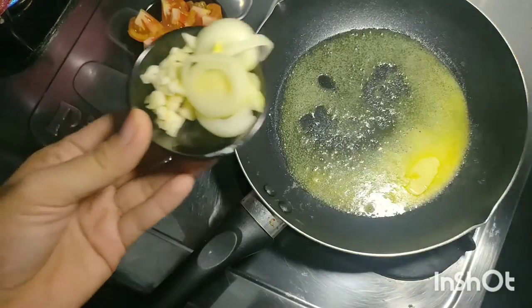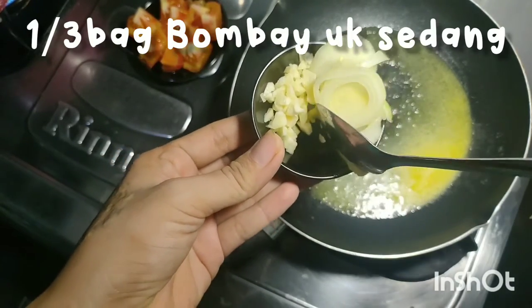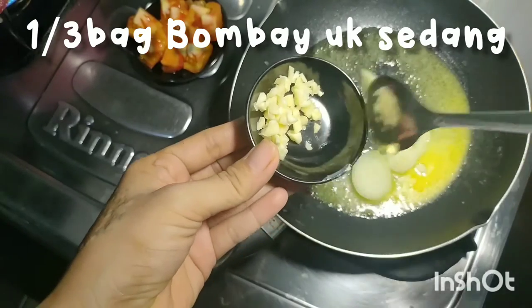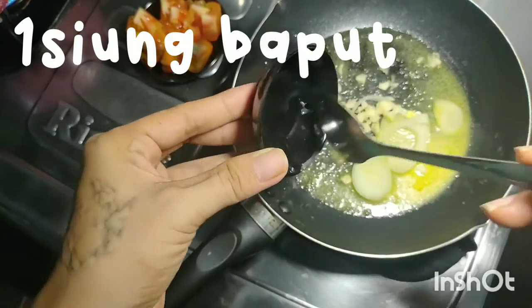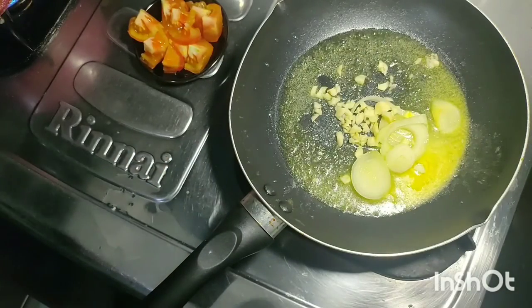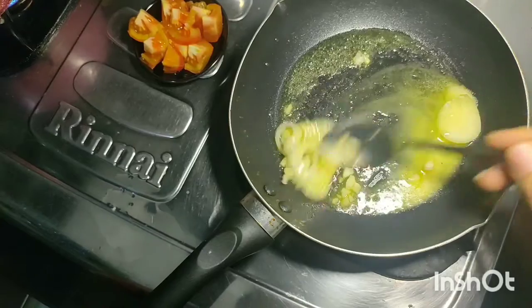Kalau udah cair, aku mau tambahkan bombay — bombaynya tadi aku pakai sekitar 1/3 bagian aja. Dan bawang putih sekitar 1 siung. Kita aduk sampai dia wangi.